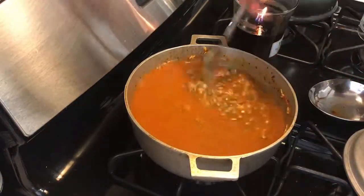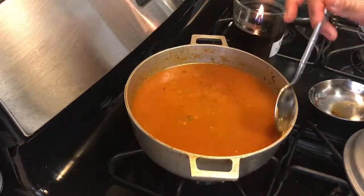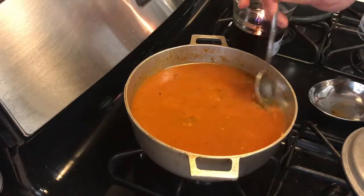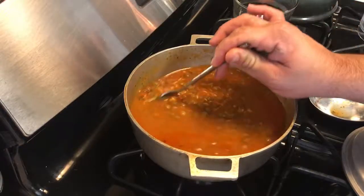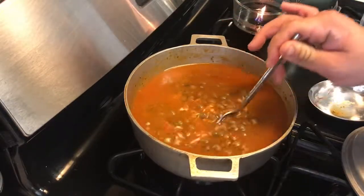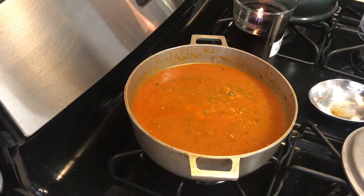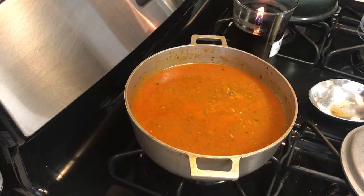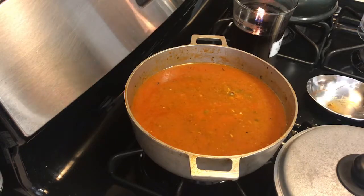I like to get all the rice off the edges so no grain gets left behind. Do a final taste — it's good. Now you leave it alone — this is on medium fire — don't move it, don't touch it. I'm gonna go fold my laundry and I'll be back.